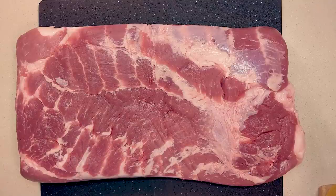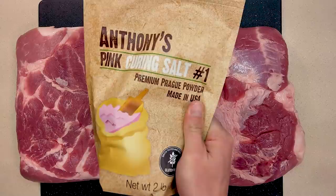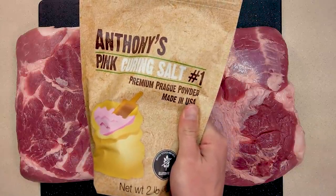Today on the Grill Top Experience we're going to wet cure some bacon and answer two questions people had about my last bacon video. Number one, do you really need all that salt? And number two, is pink curing salt really necessary when you're making bacon? We're going to find out coming up.